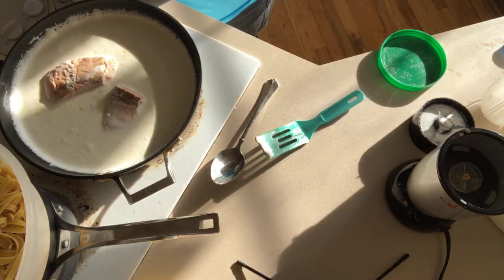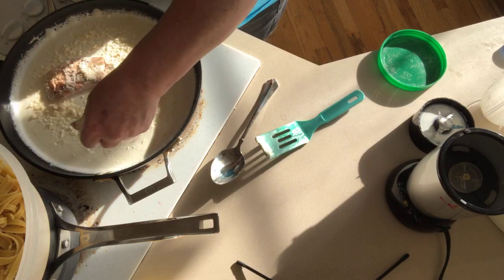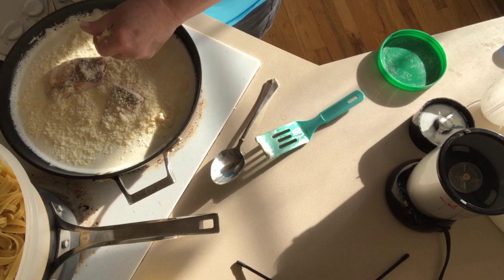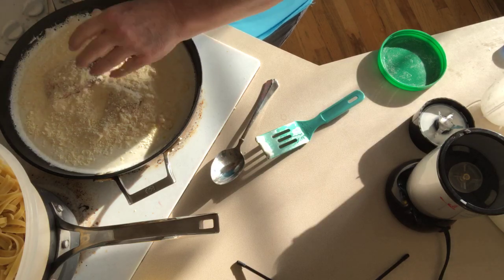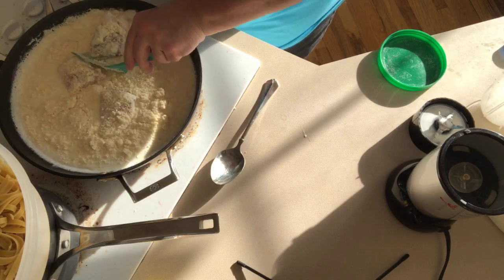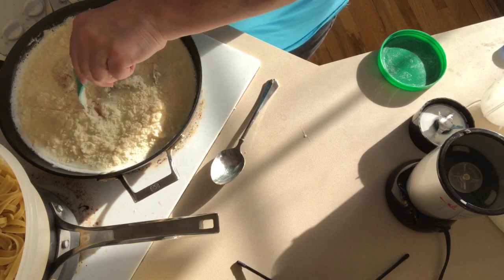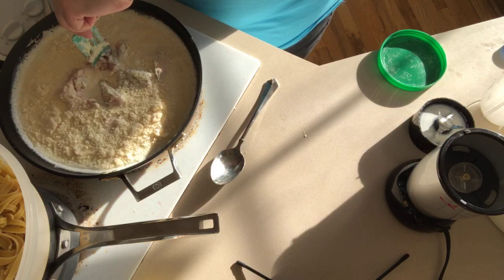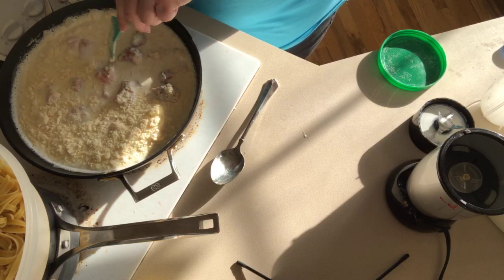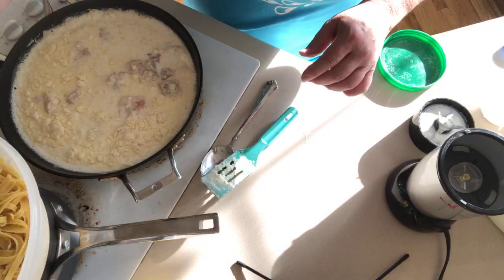It doesn't need the cream or the butter. I'm not saying it wouldn't be fabulous with cream and butter — it would — so if you're splurging, go ahead. But this way it's healthier. The parmesan is in. Now I'm going to start cutting the salmon apart a little; if it cooks a bit longer it'll completely flake off by itself. Since I want to show you a finished dish and I'm also freezing this, I don't want to over-dry the salmon. Now we're going to add the noodles.